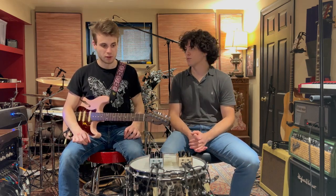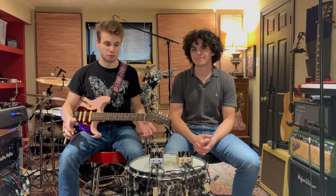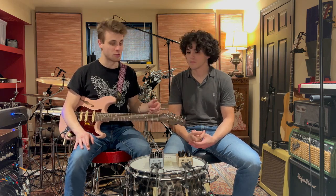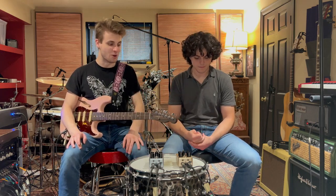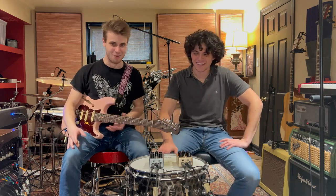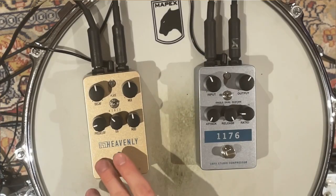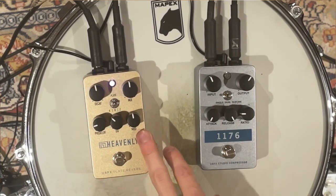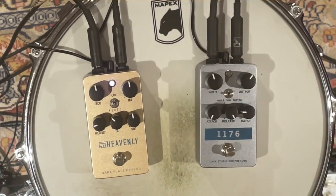All right, let's take a look at the heavenly plate reverb. Max uses this on pretty much everything — all his guitar sounds have plate reverb. By the way, I love this 1176 pedal so much I think I'm going to buy it straight up and put it on my board to match the UA Max. So we'll have two 1176s — that's the Short Walk to Pluto sound! Now for the plate reverb: we've got the dark setting, mod in the middle, pre-delay down, mod on top is slow, also buffered.